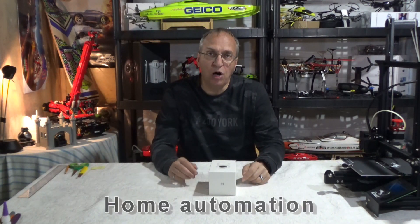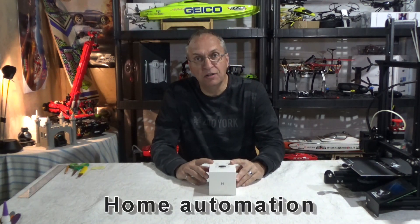Hello guys, welcome to my channel. When I don't fly my drones, mainly in the summer, I like to work on my home automation. You might have seen on my channel, I have a lot of videos on different products.